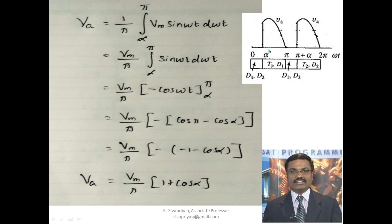To derive the magnitude of the armature voltage, we consider only the armature voltage waveform. We integrate from alpha to pi, giving Va = (1/π) × integral from α to π of Vm sin(ωt) d(ωt). Taking Vm as constant and integrating sin(ωt) gives −cos(ωt), evaluated from α to π. Substituting: cos(π) = −1, so it becomes (1/π) × Vm × (1 + cos α). Therefore, Va = (Vm/π)(1 + cos α).